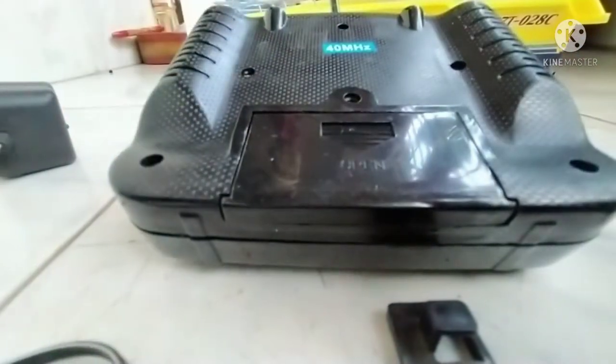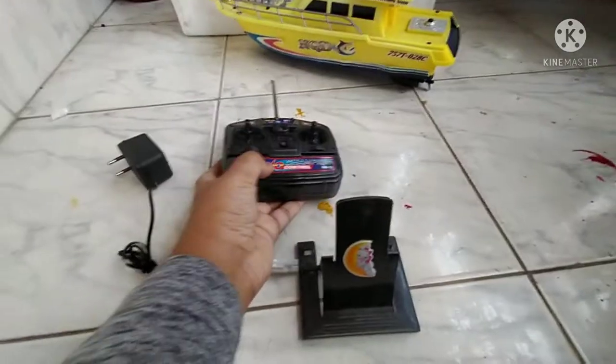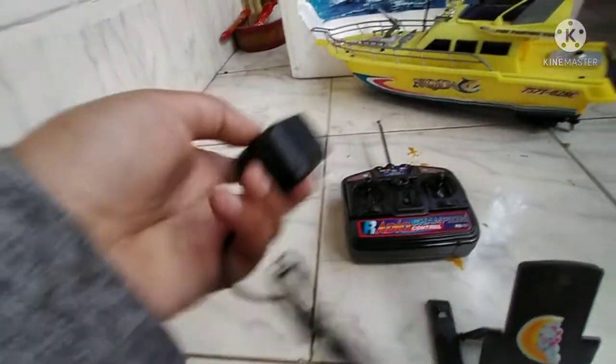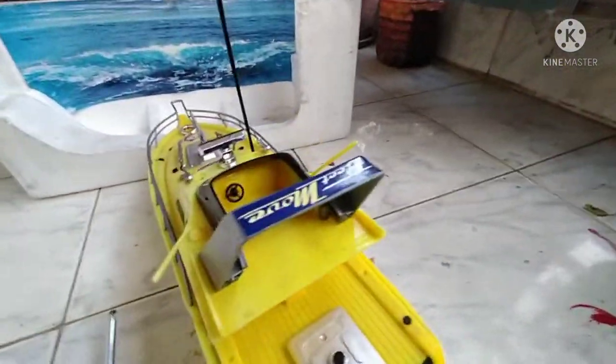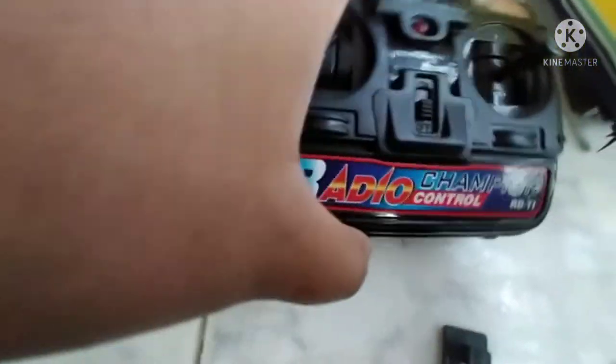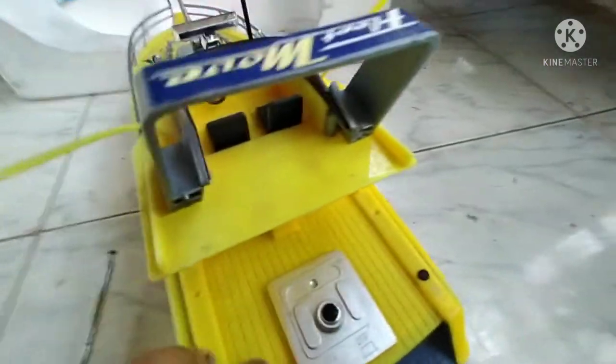So I'm going to put the remote, the charger, and the full board together. Here is the on/off button. We are going to press the button and it's on. There's a sound when it turns on.